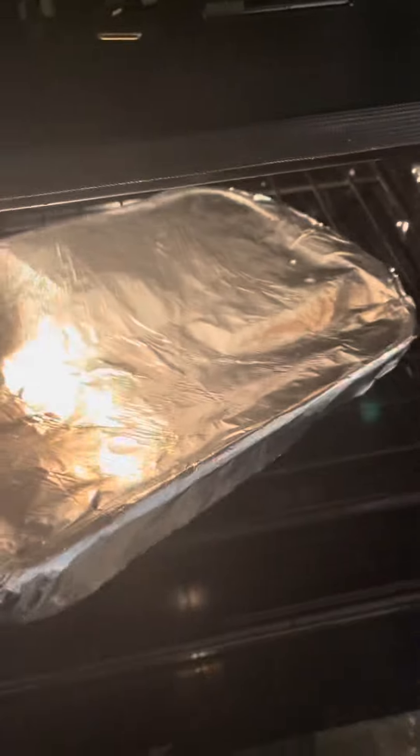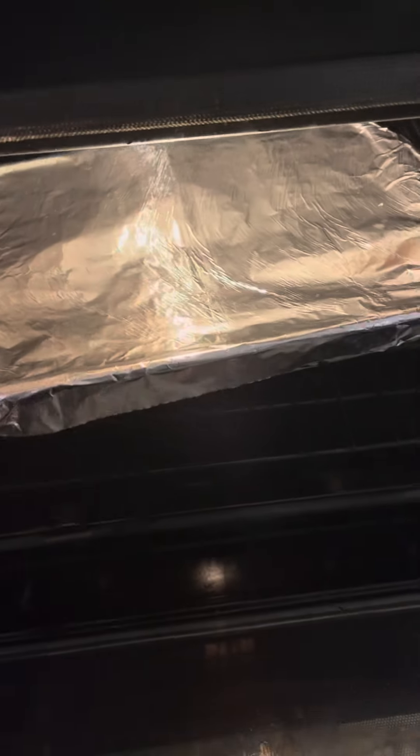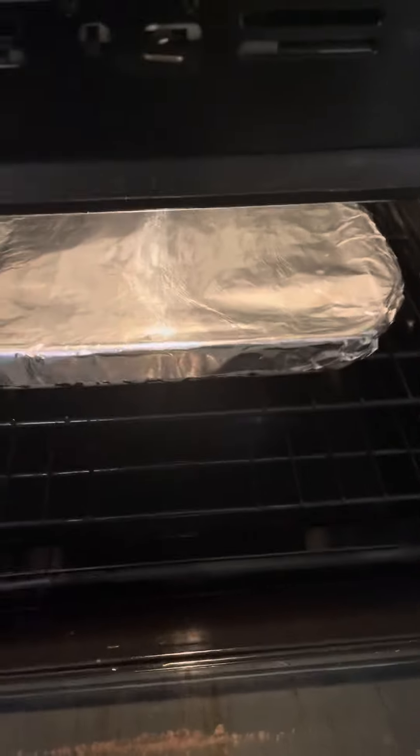The chicken casserole goes in the oven at 350 until it's golden, brown, and bubbly. We're going to leave the cover on for about 10 minutes before we take it off.